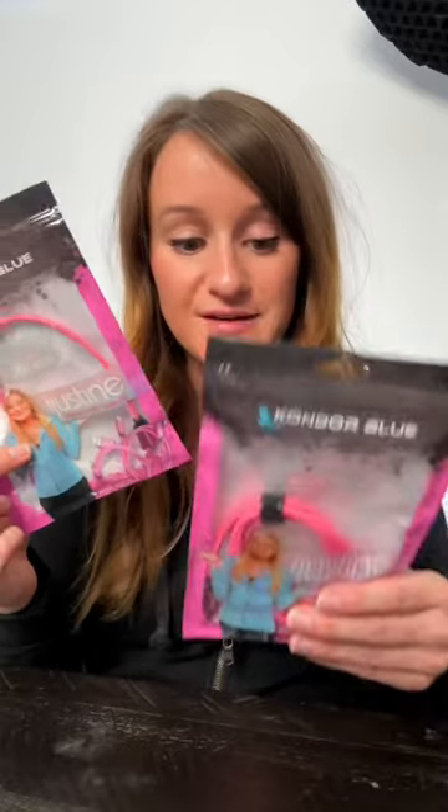Oh hi there! My sister just recently launched her own cables that are pink with condor blue, and mine just came in the mail. I'm very excited because I never have enough cords and I actually don't have any that are pink, so let's open them up.